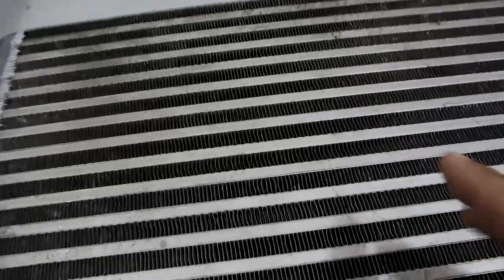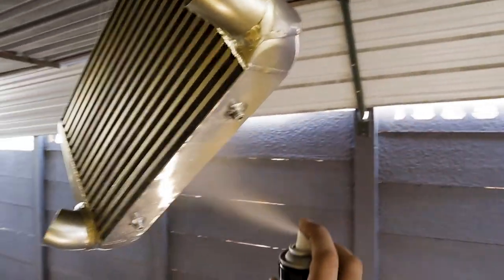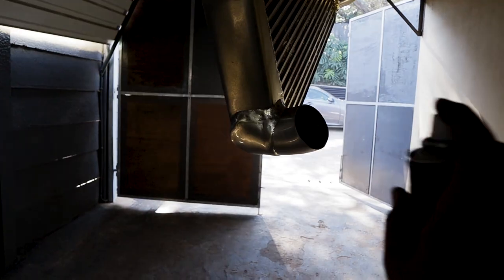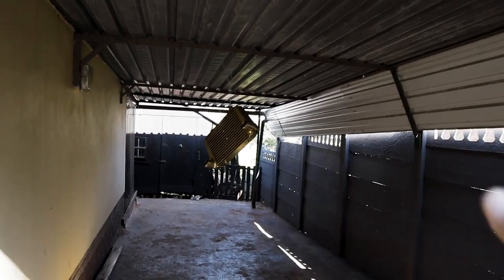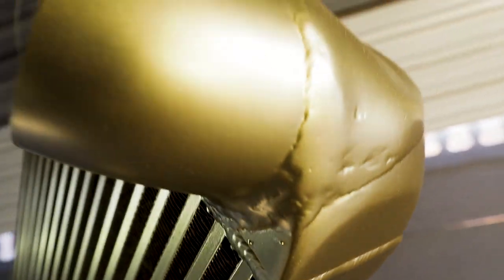I'm going to have to degrease it first. Like I said, I've straightened all the fins but I need to give it a good clean so we're going to do that quick. I'm not sure if you guys can see this on camera but there's glitter flying around everywhere — it looks so cool, that's why I can't talk. Looks so damn good after the second coat.